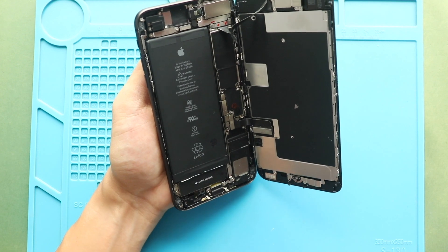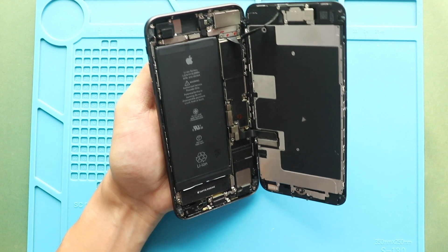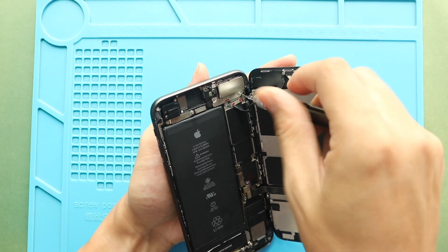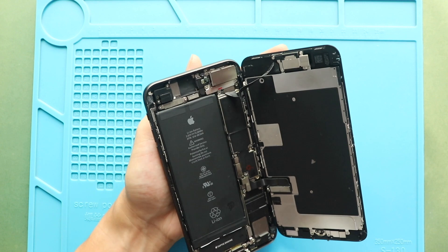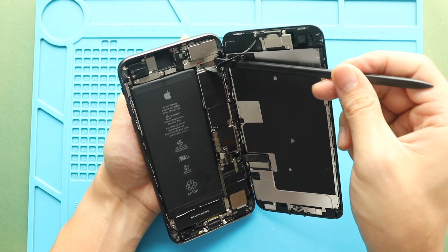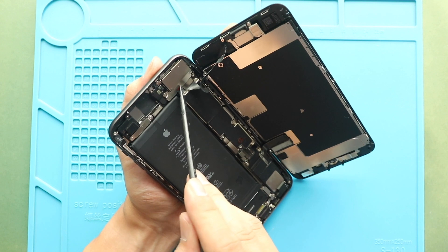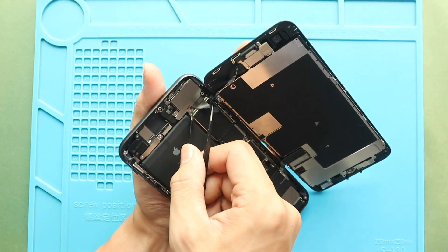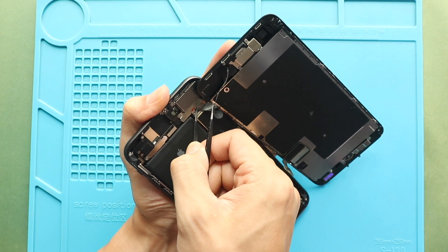And then disconnect the battery plug. To free the screen assembly unit, disconnect the touch, LCD, and earpiece assembly plugs from the board.